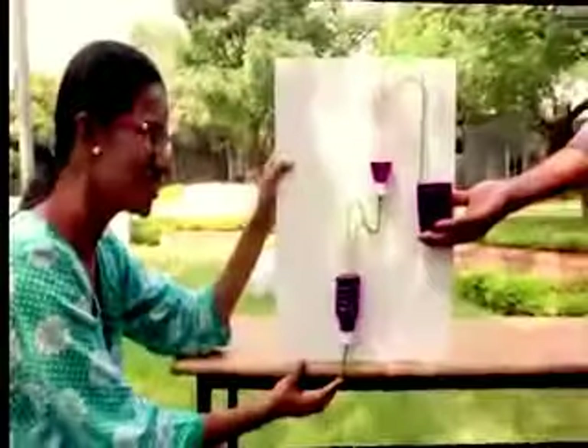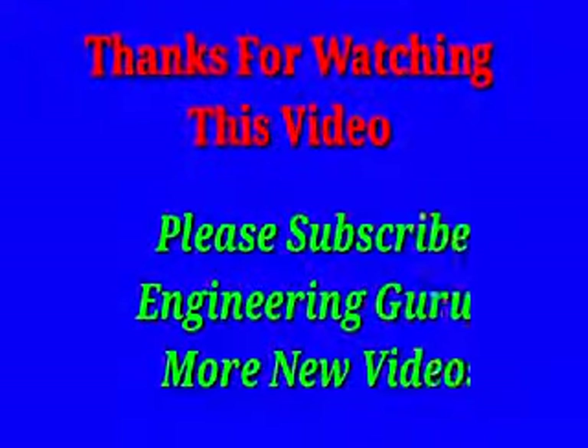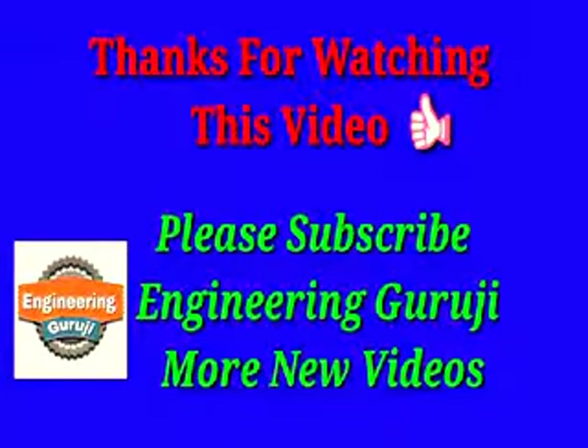Instead of two, you could have three bottles. That's approximately it. That is all for this.